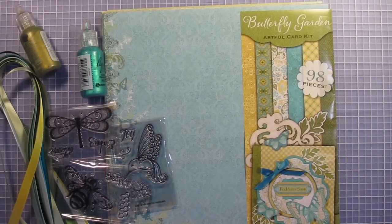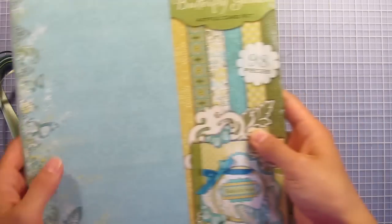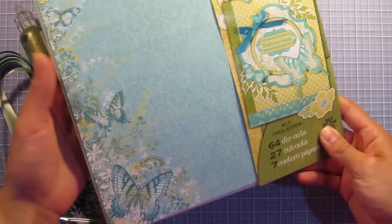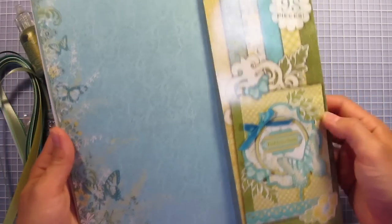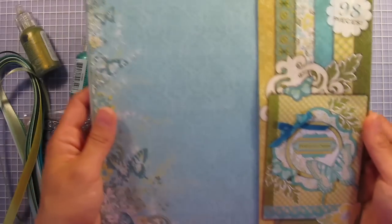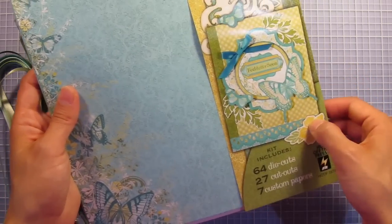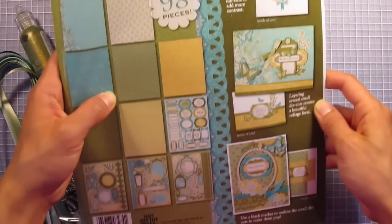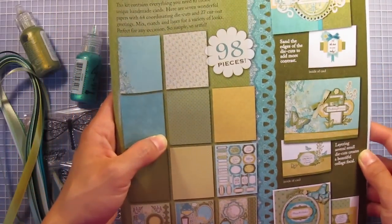The star of today's show is the Butterfly Garden Artful Card Kit. It's got a really lovely spring array of colors with the teals, the greens, and the yellows. We've got of course your card idea on the front as well as several more on the back to just kick start your creativity.